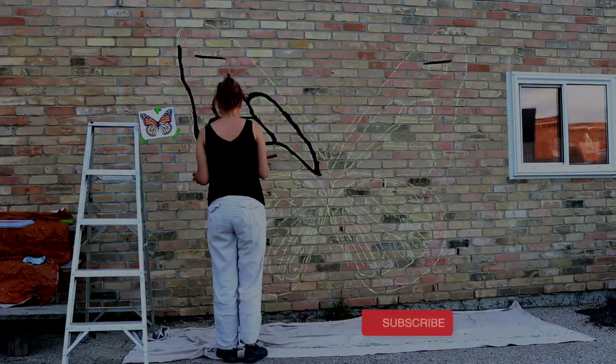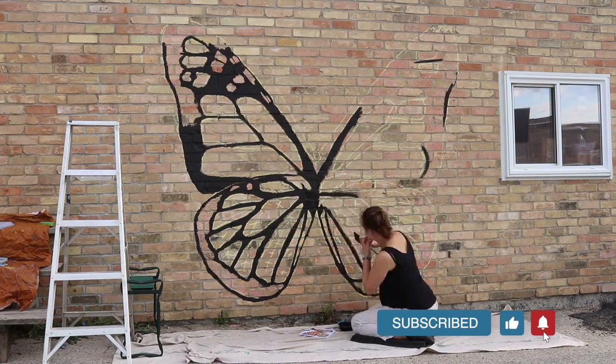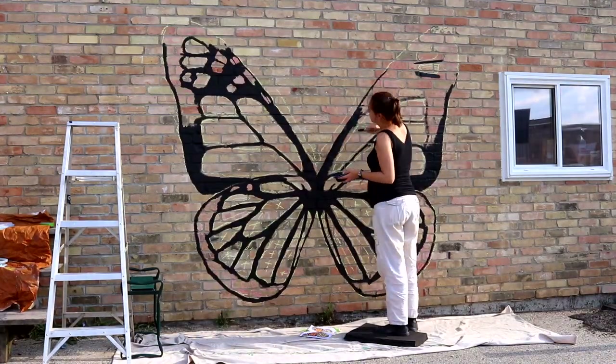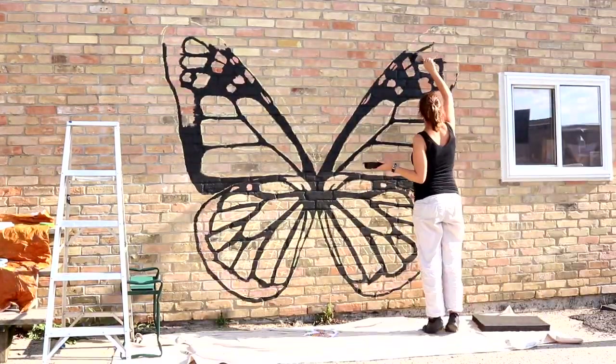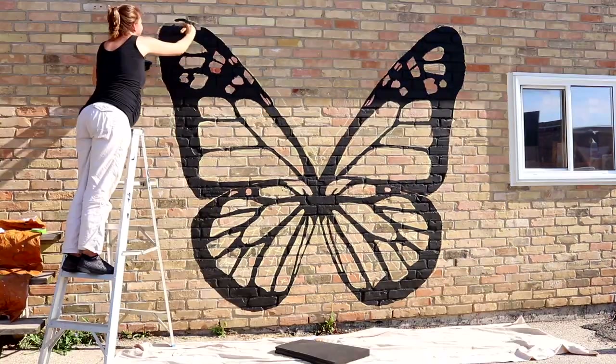Welcome or welcome back. We're going to start with a quick recap of last week's video where I did this outline of the butterfly mural. If you want to go check out that video, it's going to be linked above in the cards. We talk a lot about line work and how to use brick as a natural grid to get symmetry in your artwork when you're putting it on the wall.